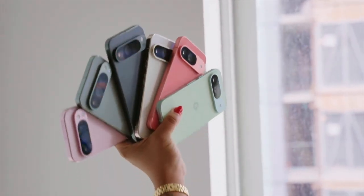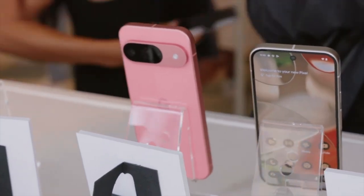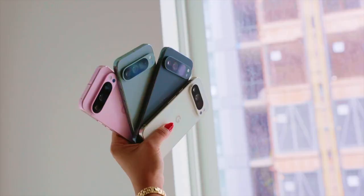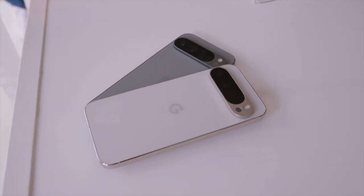As far as the colors go, you'll be able to grab the Pixel 9 in Obsidian, Porcelain, Wintergreen, and this Peony color, which looks really nice. The Pixel 9 Pro is available also in Obsidian and Porcelain, but you'll also be able to pick it up in Hazel and Rose Quartz. I have to say I'm a huge fan of the Hazel color.